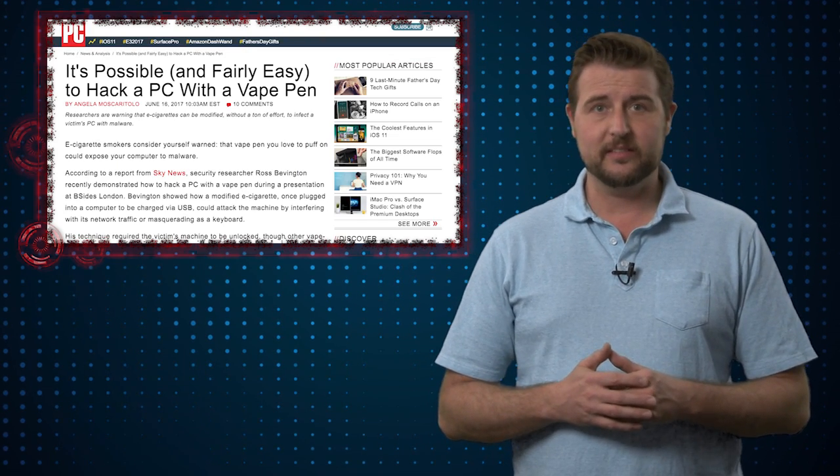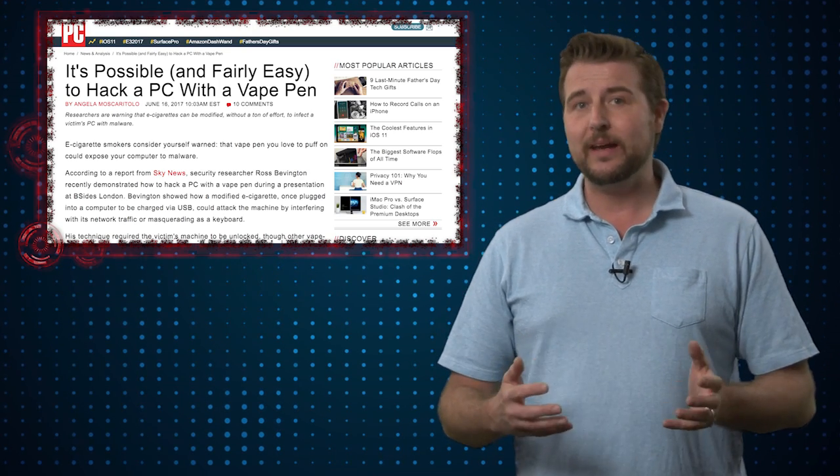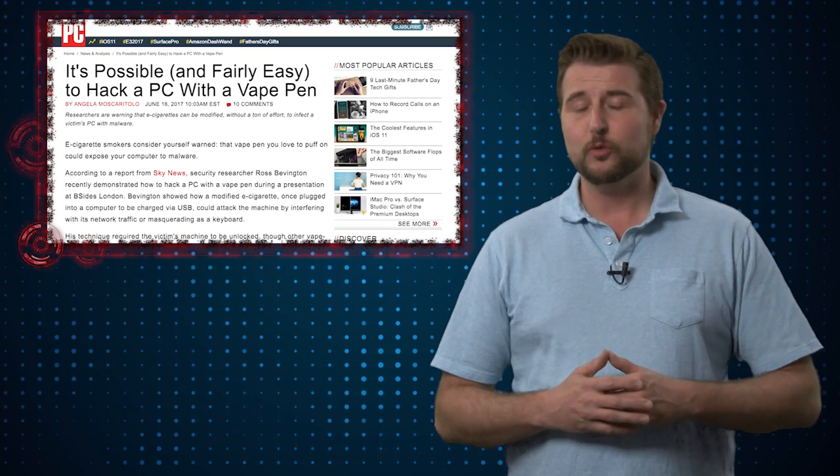It is really always possible if you plug mysterious USB devices into an unlocked Windows computer. However, it will be rather interesting to see if the researcher releases more details publicly about how he actually hijacked this particular e-cig device's firmware. It sounds like an interesting way to convert an e-cig device into a hacking tool.